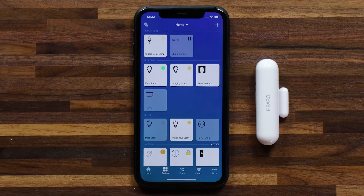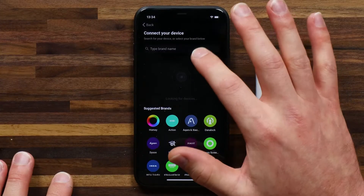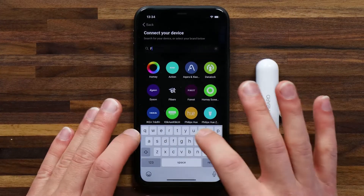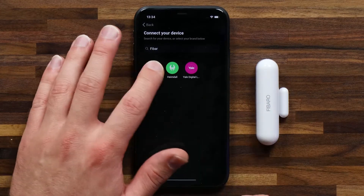From the Homey app let's head to devices and hit the plus in the top right. This is the same process for pairing any other device. In this case I want to search for the brand Fibaro and tap on the Fibaro app once this comes up.